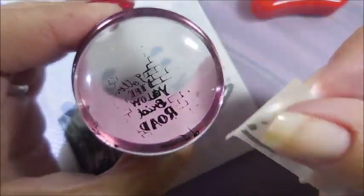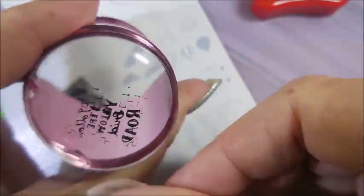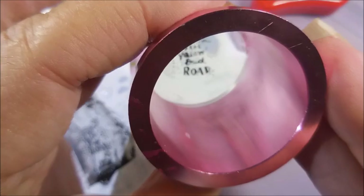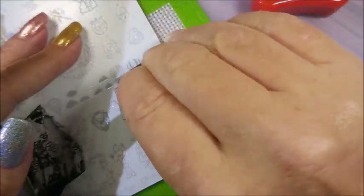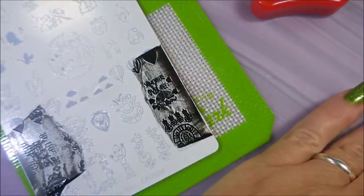So that did not work. We're gonna break out our tape and clean up some of this excess. Like I said, I'm gonna do some reverse stamping. I'm just gonna add some of these colors into each design and try to get it as cohesive as I can.